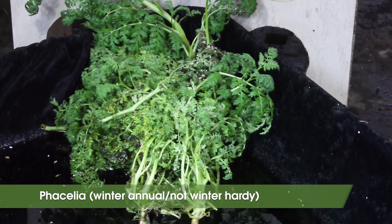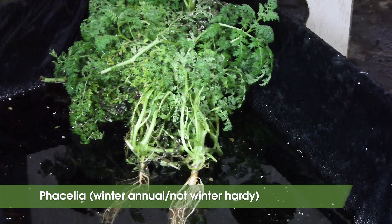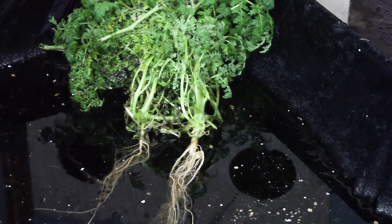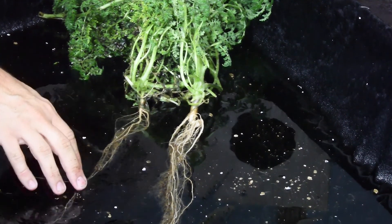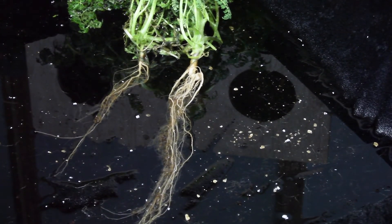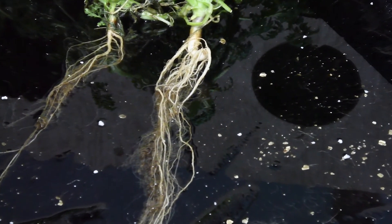Phacelia is a lesser known cover crop from the borage family — there are not many cover crops from this plant family. Phacelia is characterized as having a taproot and, similar to brassicas, has very fine roots, so it can also be a great candidate to scavenge nitrogen. But in the northeast, it's found to be slow to establish and tends to grow poorly.